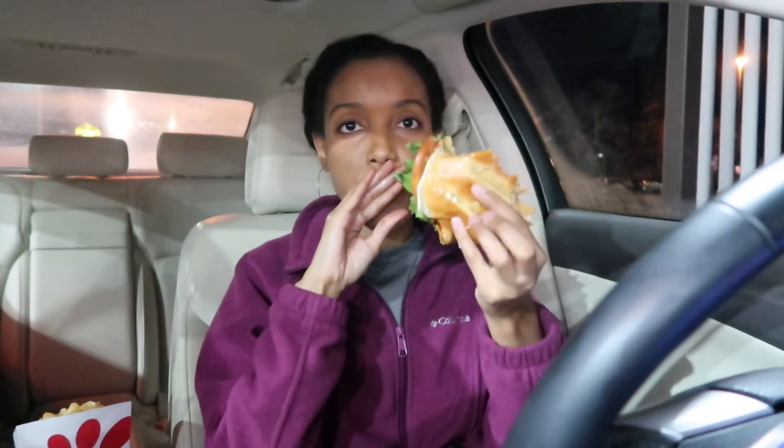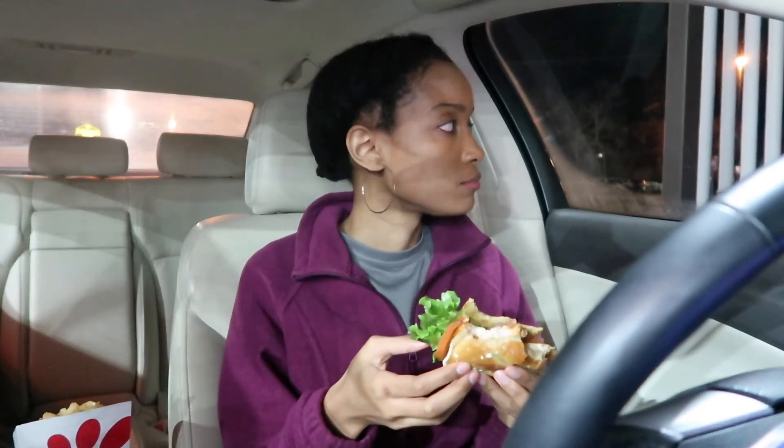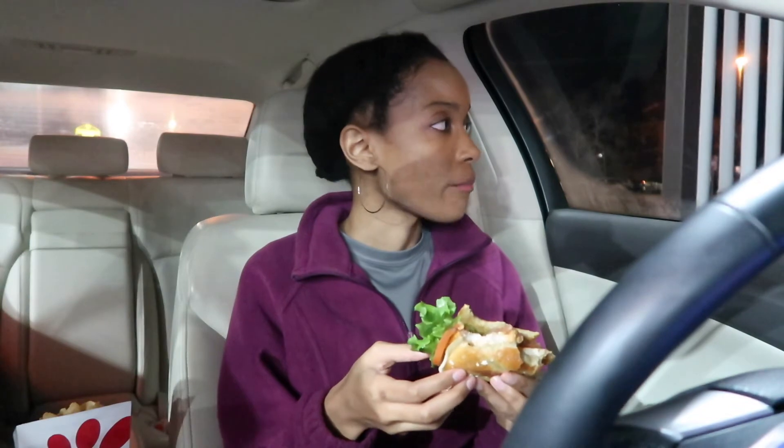I've literally been thinking about this sandwich all week — it came out like a week or two ago, at the end of January I think. The police are right here — stop enjoying my video! I'm sorry. You're probably looking for witnesses, but I didn't see nothing. I mean, I did hear something but I was so busy looking at this sandwich.